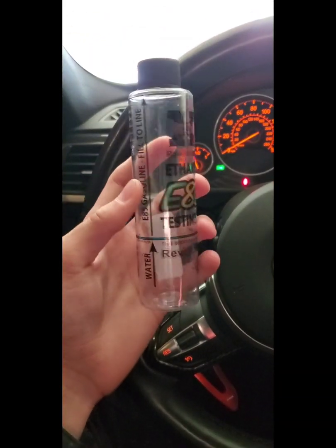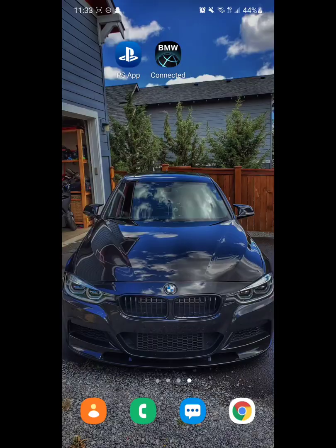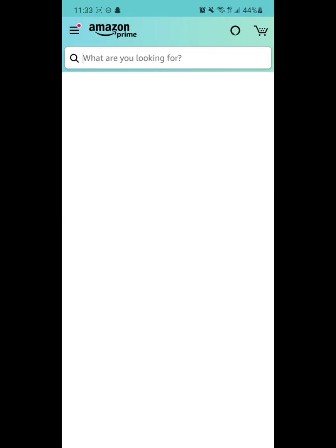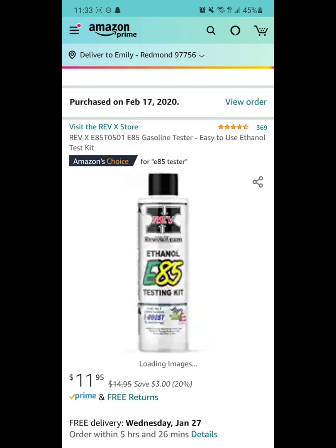What you're going to want to do is get one of these ethanol testers. You can get it on Amazon — it's super easy. Just hop on Amazon and type in 'E85 tester.' The one that I bought is this first one right here, this Rev-X tester.